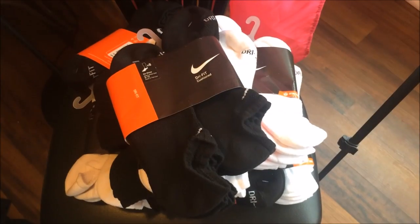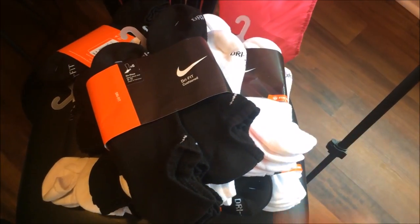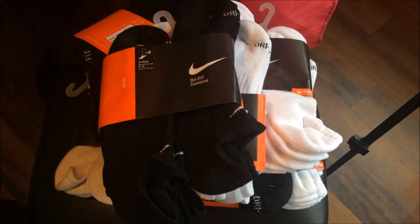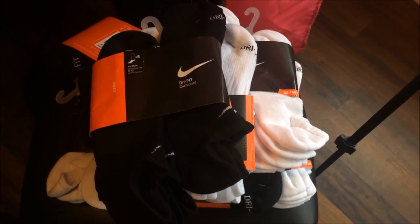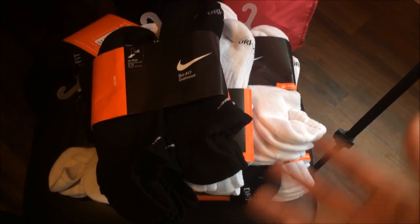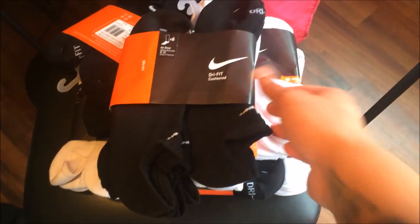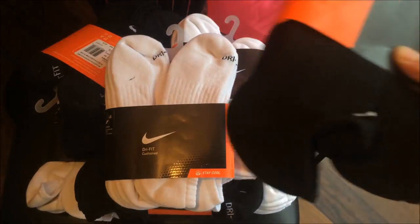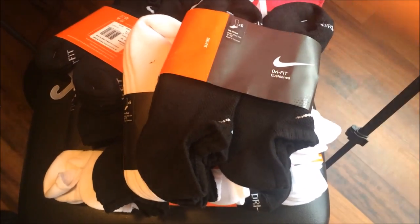As you guys can see, I went crazy with the no-show dry fit cushion socks — I got both black and white. You can never go wrong with fresh socks and a fresh pair of new shoes: Js, Nikes, LeBrons, Pennies, Foams. Very, very comfortable — I got white, black, I just went bananas with the socks.